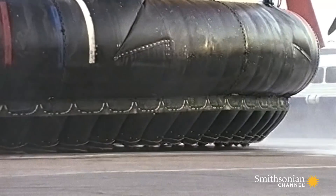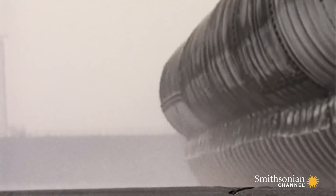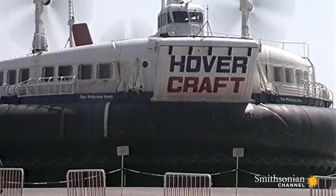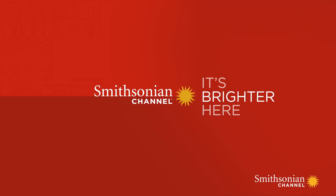It solved the very problem that had driven Cockerell to invent the hovercraft. The Margaret didn't have to drag its bulk through the water. Instead, it could fly over the top, creating almost no surface friction.